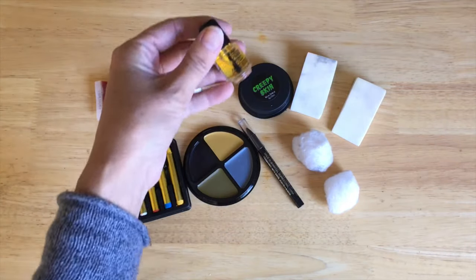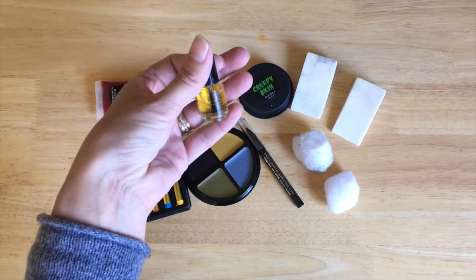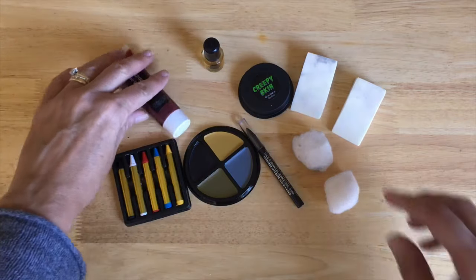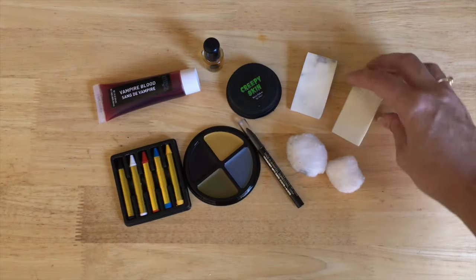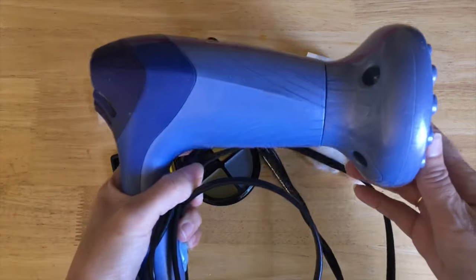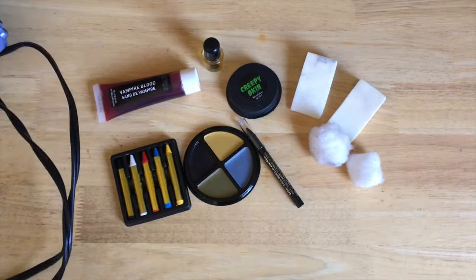You need to have spirit gum in order to make the creepy skin stick to the face — you have to have this. You also need some cotton balls, which I use to build up the creepy skin, and then I just use these sponges to put on the face paint. You also need a hair dryer to dry the spirit gum in between coats.